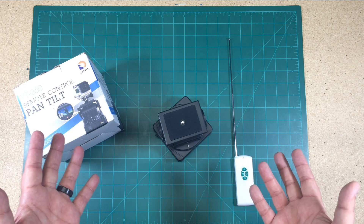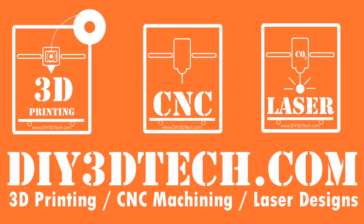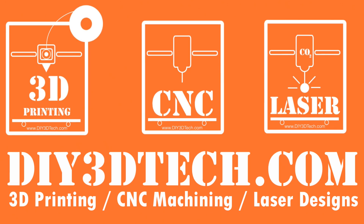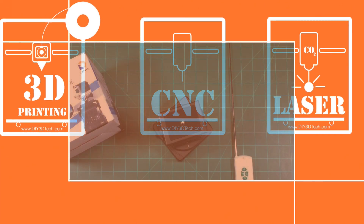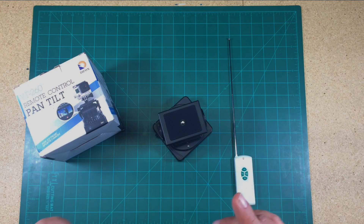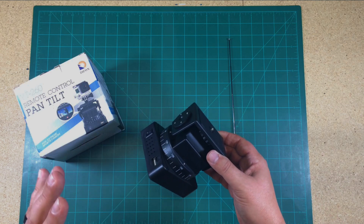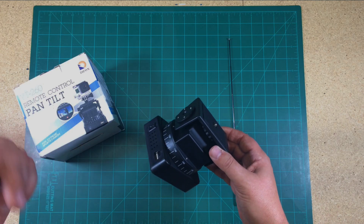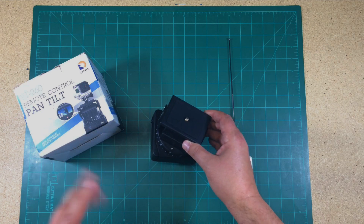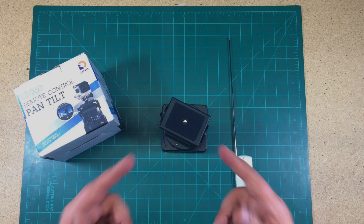I'm hoping this episode pans out — let's jump into it. Welcome to this episode of Shop Talk by DIY3DTech.com. I want to share this unit with you. I picked it up off CS Deals — I'll have a link down below. It was sub-40 bucks, and I thought for the money, I've got to give this a try.